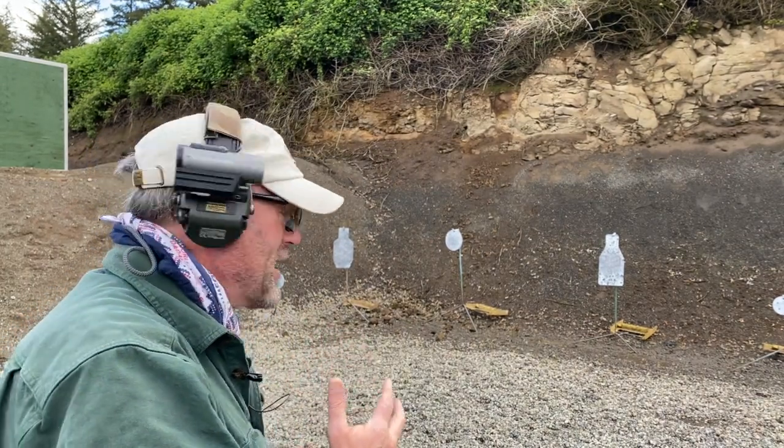Some of those misses are me just going too fast with a brand new sight, so it's a great reminder — which I guess I need every time I go to the range — which is to slow down and acquire the sight before pressing the trigger. Let me slow down a bit and see if we do any better.